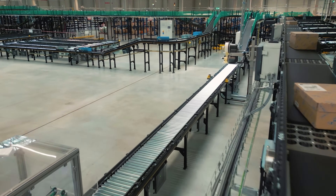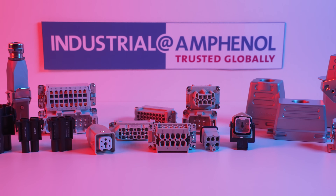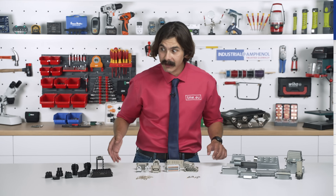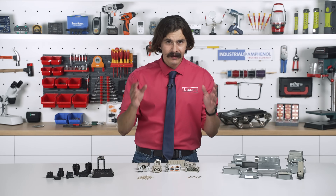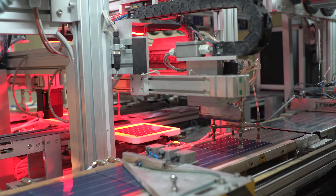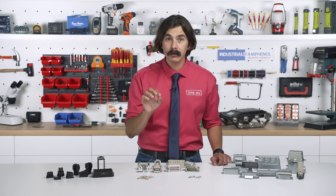Secondly, the product offer is massive. Amphenol almost ran out of letters — they started naming things E, EE, EEE, D, DD. Seriously though, the variety means you can build even the most complex systems using only Amphenol products, keeping everything compatible and rock solid.